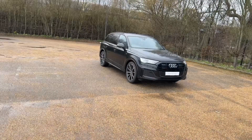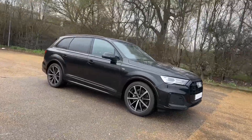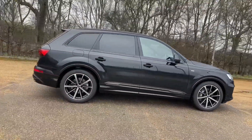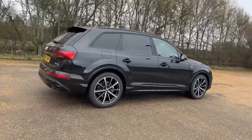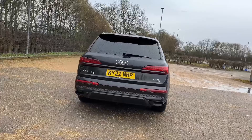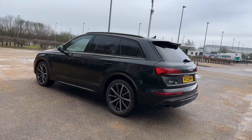Hello and welcome to Bedford Audi. Here we have the Audi Q7 Black Edition. This Q7 features the diesel 50 TDI engine pushing out 286 brake horsepower. Being an Audi approved car, it has undergone our Audi approved 149-point check to make sure it meets our highest standards before going on the road.